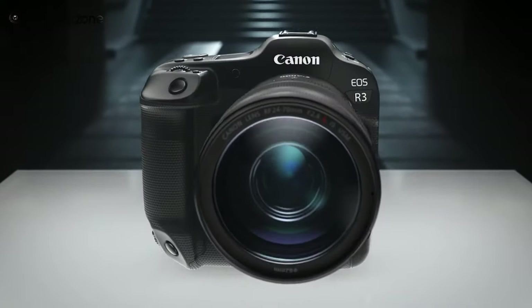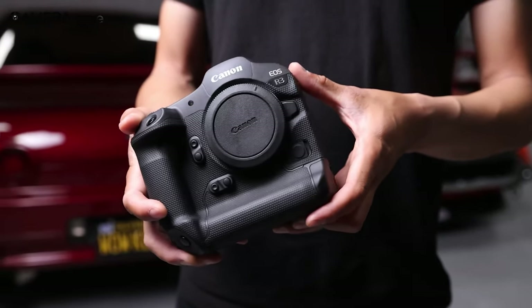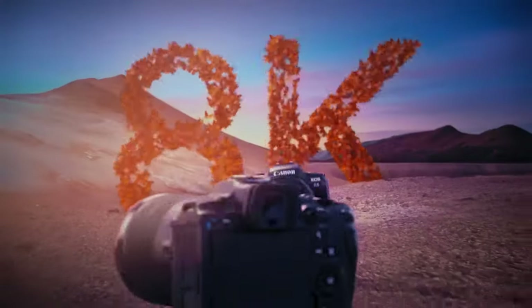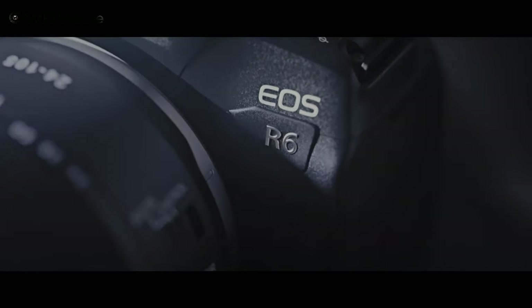Canon has just released the EOS R3, and as expected, the camera has bewildered us with its insane capabilities. The whole Canon R series has been a leading mirrorless camera series in the market. The R5 and R6 had great features for shooting both videos and images. Both of those cameras offer high-speed performance, but they're not as fast as the Sony flagship cameras.